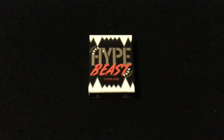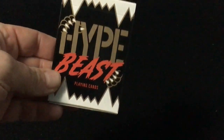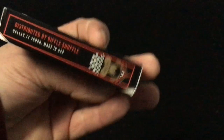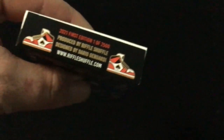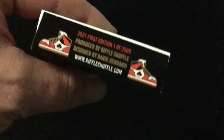Hello everyone, it is FritzBab with another deck review. This is one of the latest from Riffle Shuffle and it is the Hypebeast. It says Hypebeast playing cards with some claws and teeth, standard USB-C tuck case. On one side it says 'to be' by Riffle Shuffle. Some artwork on the side — Hypebeast playing cards — and again Hypebeast on top with more claws. It's a first edition, twenty-five hundred produced, art by Dario Januarty.